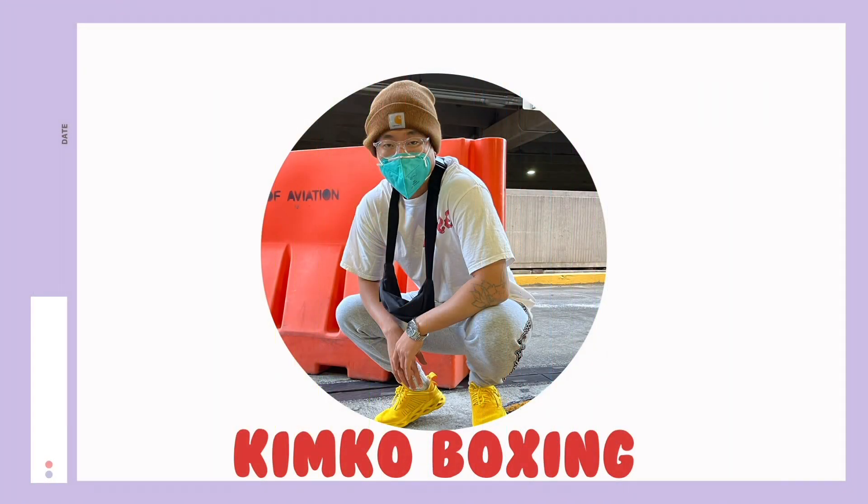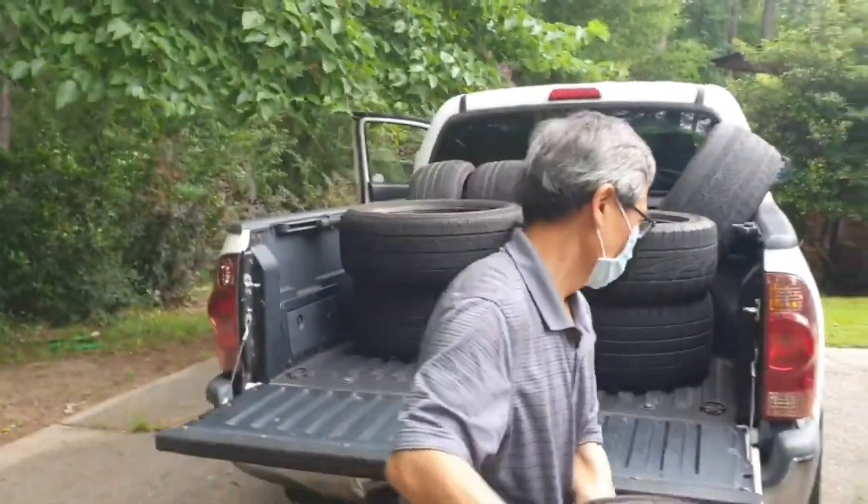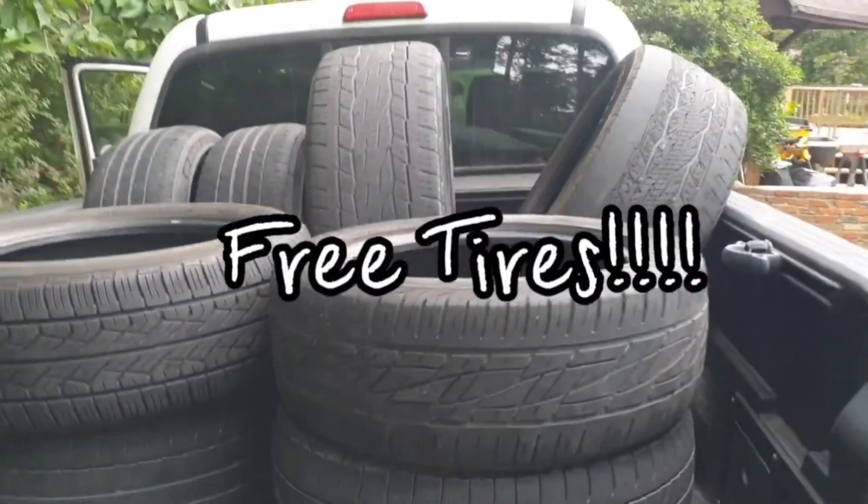Hey, what's up, you're watching Kimco Boxing and today I'm gonna show you how to make your own punching bag from tires. First, you want to call up your local tire shop and ask if they give out used tires. Since they are used, they kind of give them out for free, so this is where you save a lot of money. You get free tires from local tire shops.